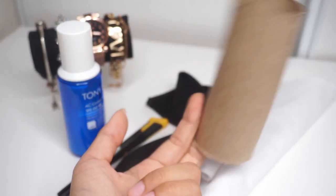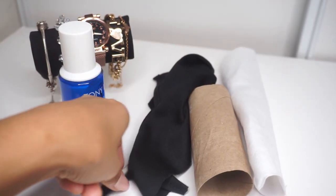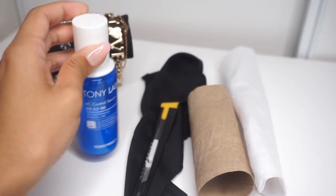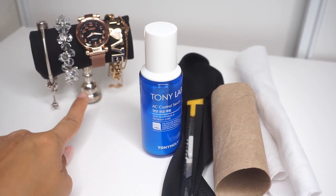All you need is a toilet roll, some fabric, an exacto knife, and any base — a cylinder base where the base is a lot fatter than the top.